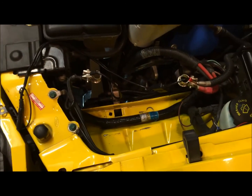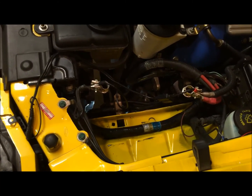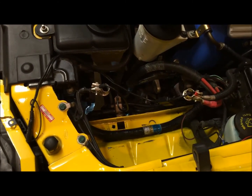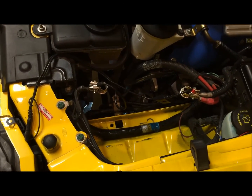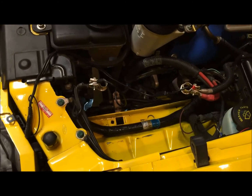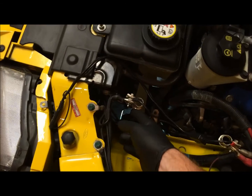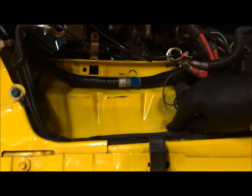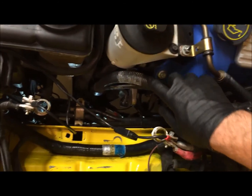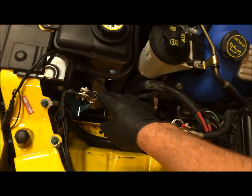Then we're going to run bigger grounds. One goes from the engine to the chassis — that's down by the oil filter. We'll probably end up taking the oil filter off to get better access. There's another ground that follows the same path as the alternator wire but attaches from the engine to the chassis.